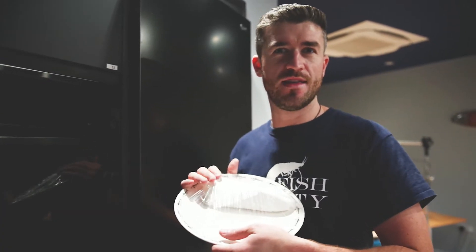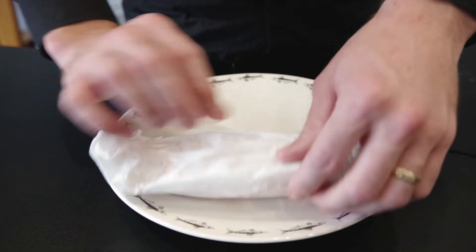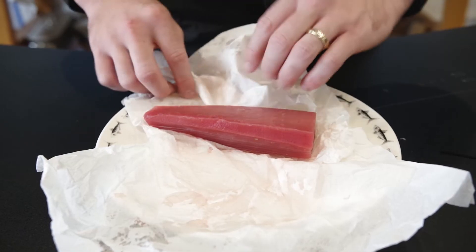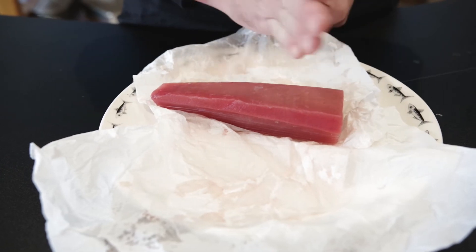We're now going to put the tuna in the fridge to defrost overnight and we'll check back on it tomorrow. So 24 hours has gone by and you can see your tuna is there, and we've absorbed some of this moisture, so it's ready to be cut.